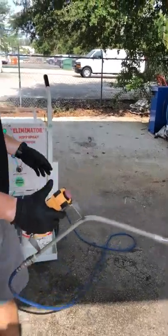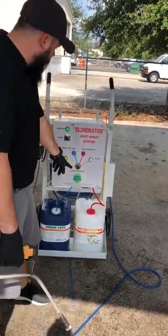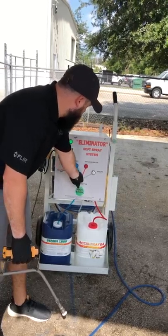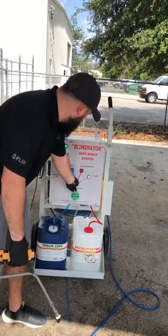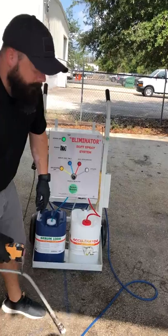Just for the video, I only have water in here and I don't want to waste the accelerator, so I've switched to serum 1000 only. When you're spraying, you want to turn it to add accelerator so it's using both products as intended. For right now, just to show you in the video, I'm running the regular serum, which is just water in here.